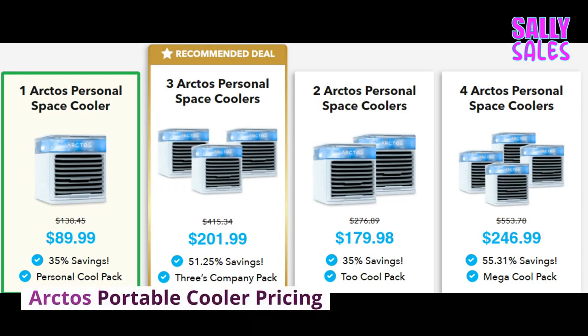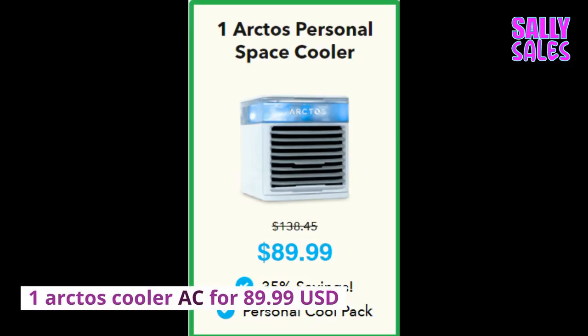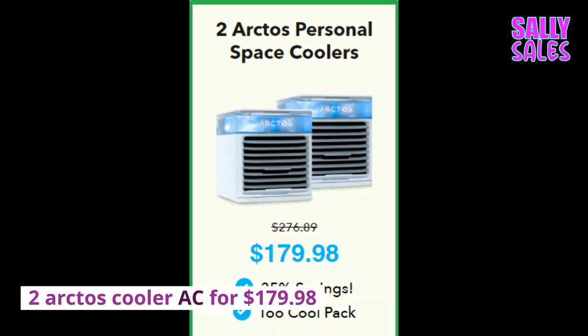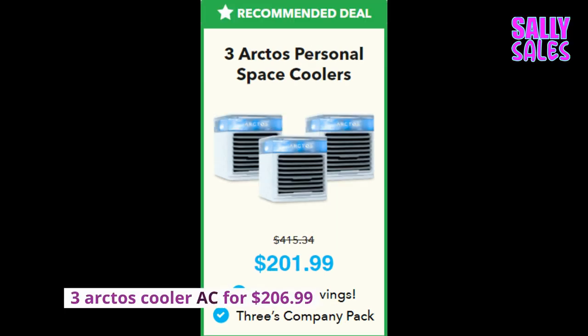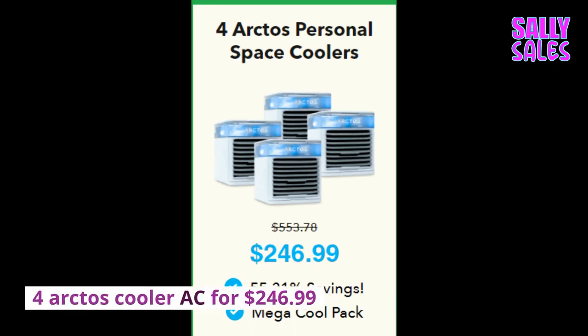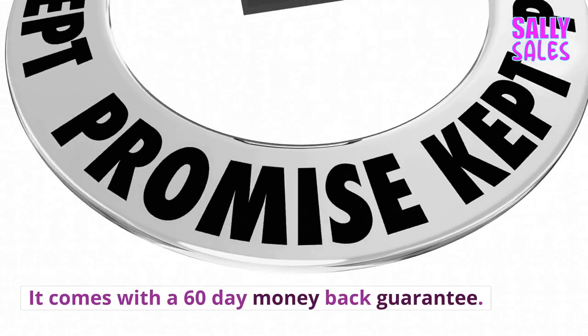Arctos Portable Cooler Pricing: 1 unit for $89.99, 2 units for $179.98, 3 units for $206.99, and 4 units for $246.99. It comes with a 60-day money-back guarantee.